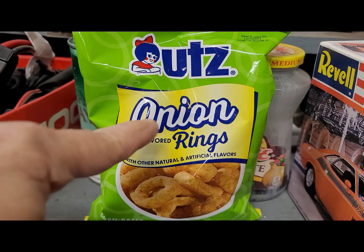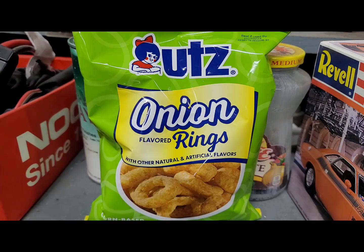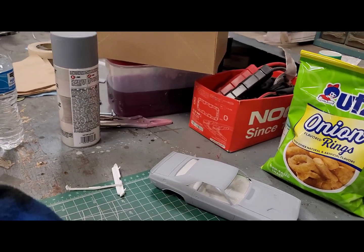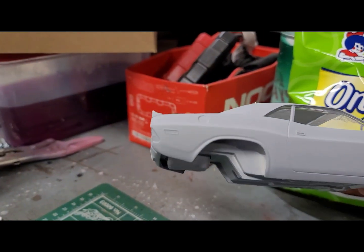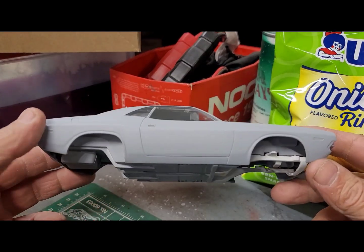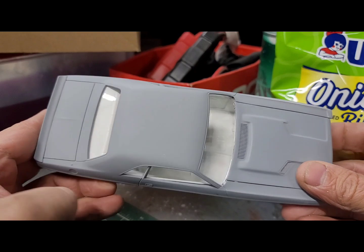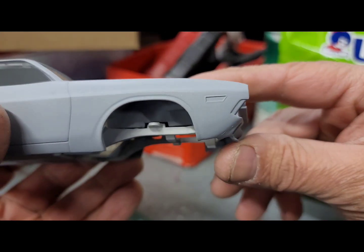Good morning, breakfast of champions — already had a Bismarck donut. A little catch-up on the Challenger. I've got group builds I'm part of that have to be done at the end of this month, so I'm still messing with this thing. I've got some custom seats, wheels and tires — two different sets — to see which ones I like best. They should be in the mail today, so on my way home I'll stop at the post office.